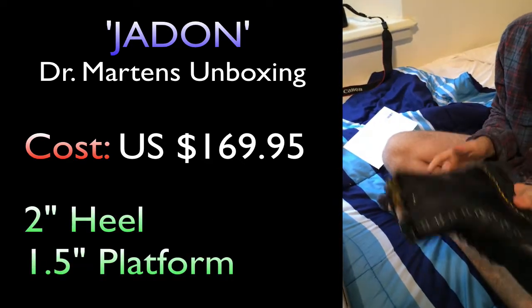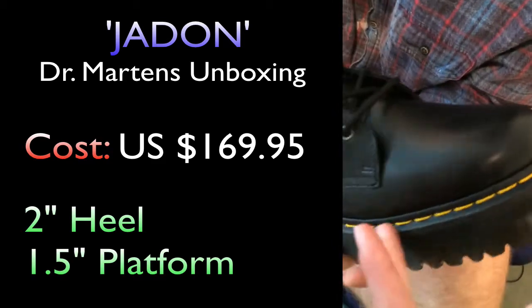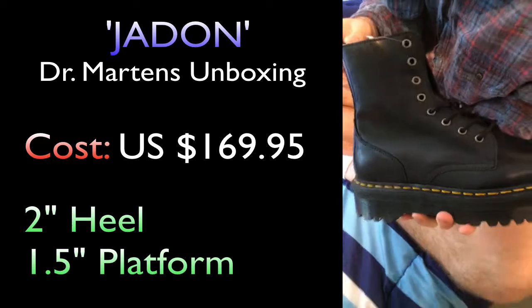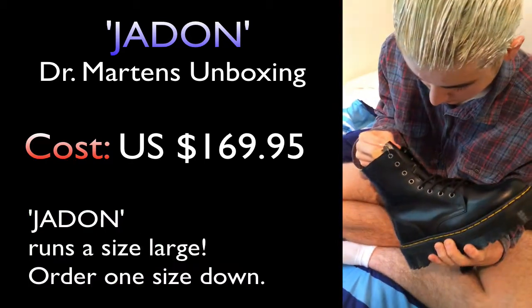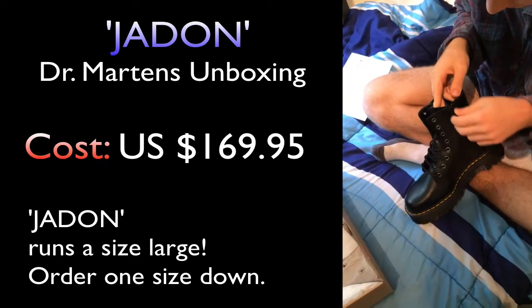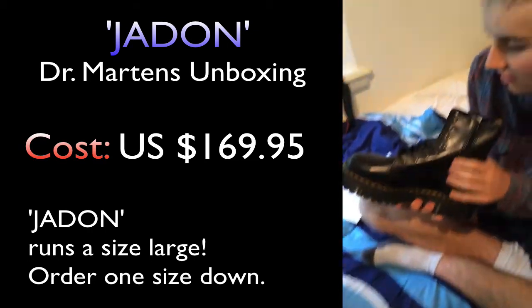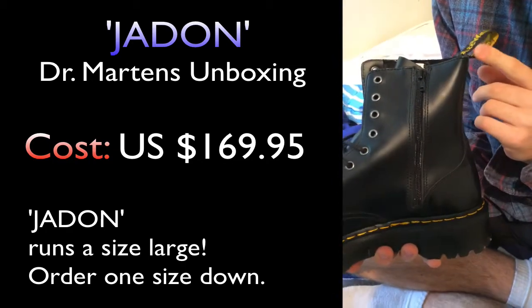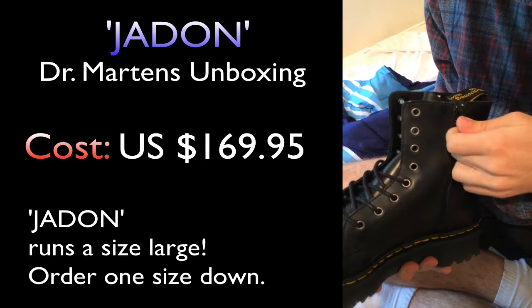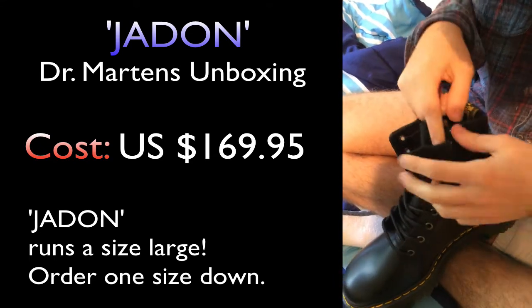So we have a two inch platform, two inch heel on the Doc Martens. Pure nice black with the original yellow lacing around the sides. We have a size 10, but these run a size large — so if you're going to order some Jadon shoes, do get a size lower. The zip is a nice touch. We have a nice zip on the side — normal Doc Martens wouldn't have that zip, but that's beautiful zipping.